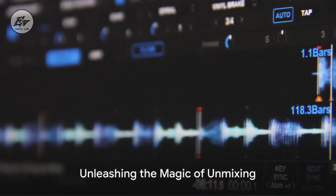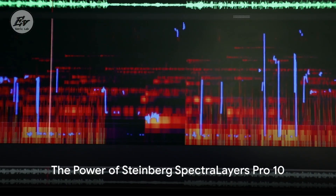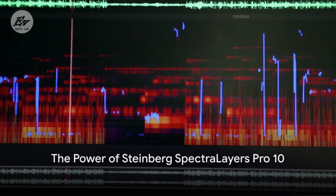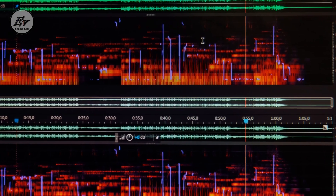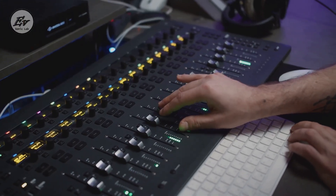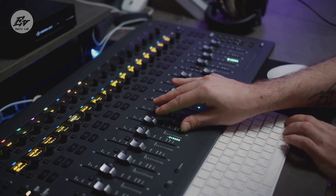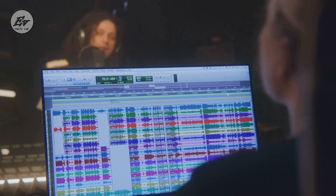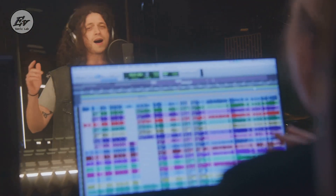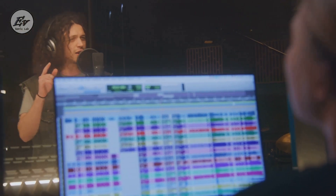This isn't just a tool — it's your secret weapon for processing audio. The real magic of Spectralayers Pro X lies in its unmixing capabilities. While spectral editing first made waves in audio restoration and forensic audio analysis, it's the art of unmixing that's truly brought it into the forefront of music production. Whether you're remixing, extracting vocals for a new backing track, or creating a karaoke version by removing the vocals, the process of unmixing plays a crucial role.